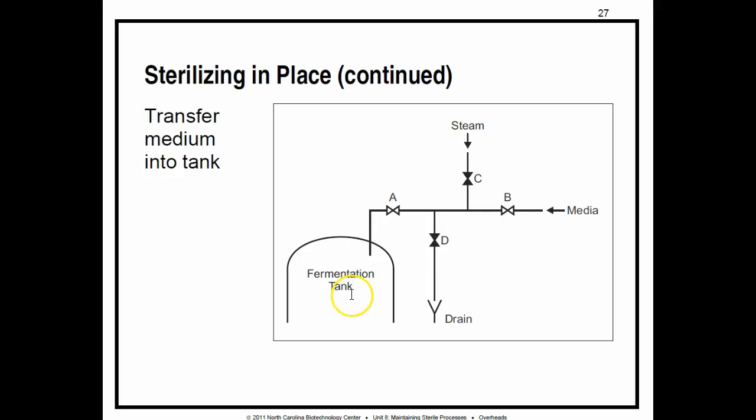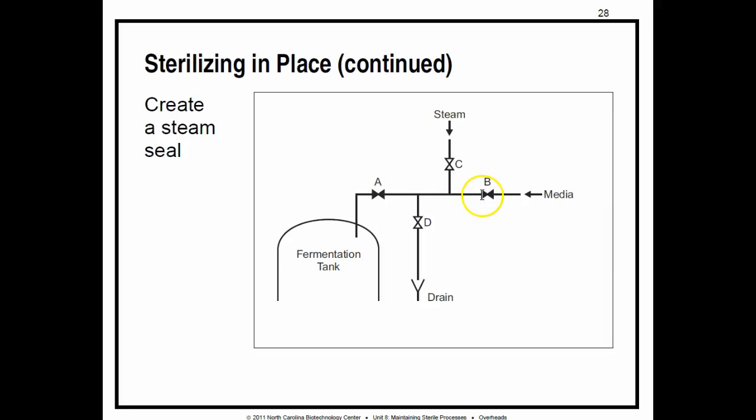The interesting thing about a steam seal is that once we pipe media in, we don't just close everything off and leave it. We close the media input valve and the tank input valve, but we still open the steam valve and periodically throttle the drain valve to let any condensate out. This steam is high pressure and pushes any contaminants away from the area, keeping everything sterile. This is what we call a steam seal — it protects the fermentation tank against contamination from a leaky valve, a break in the opening, or the accidental opening of valves.